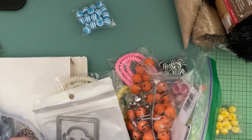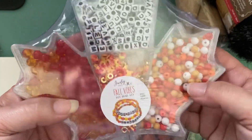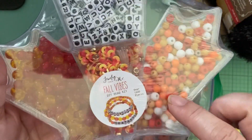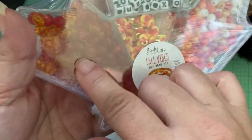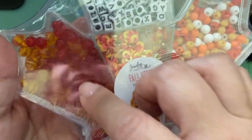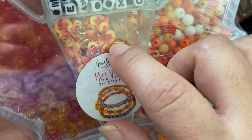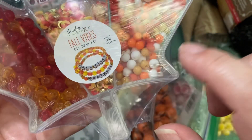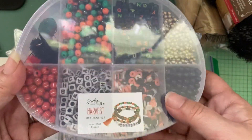Next is TJ Maxx. I found this leaf bead box as I was walking through one day. I wouldn't normally pick this because of the colors, but when you're doing Halloween crafting it's hard to find orange beads for some reason, and it also has red. It also has heishi beads and gold spacers. I'm pretty sure I saw Poochie haul this as well, but this is the first one I picked up.